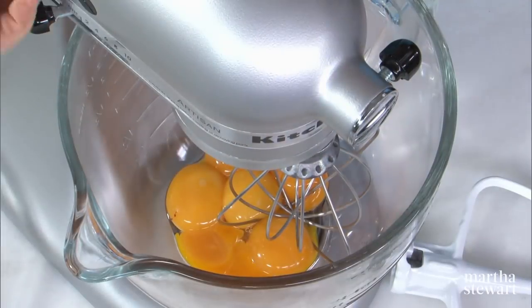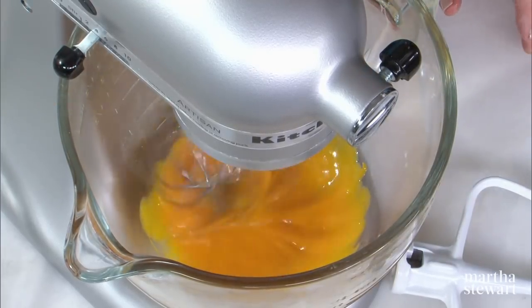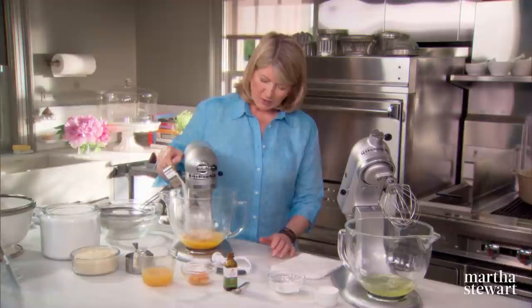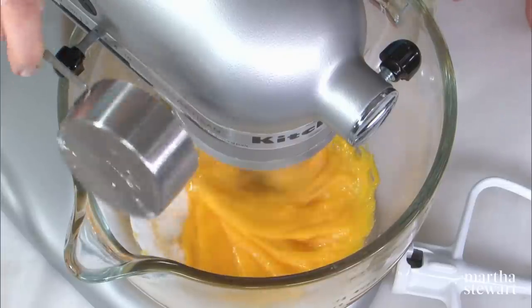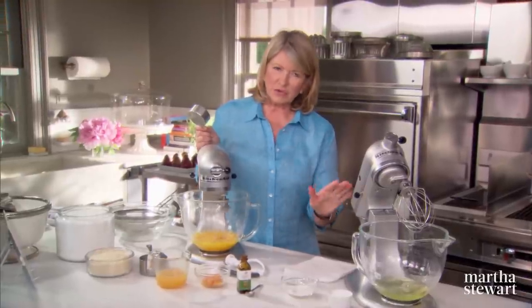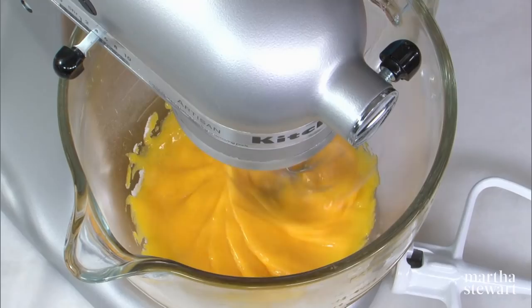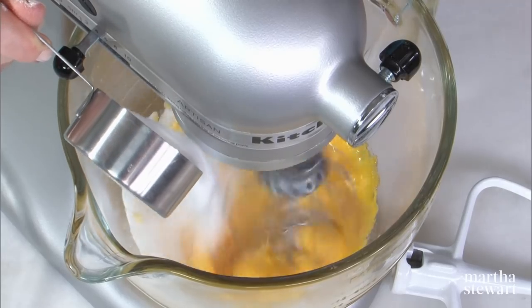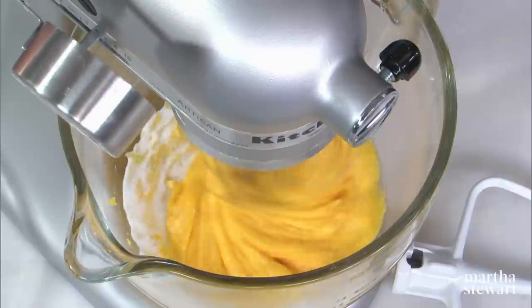Now for the cake itself: we have 6 egg yolks, and with the wire whisk, add 1 cup of sugar slowly. Now this is really a sponge cake because the egg yolks and the egg whites are beaten separately — as opposed to the Genoise cake, which has heated eggs and sugar that then become extremely frothy. So let this beat.